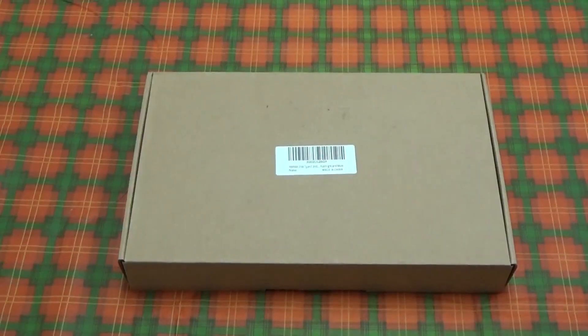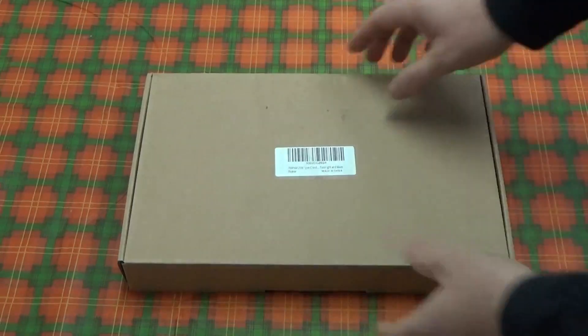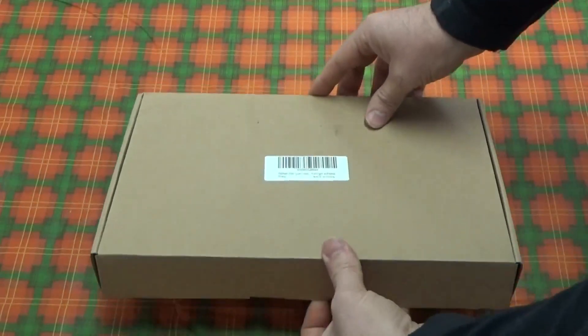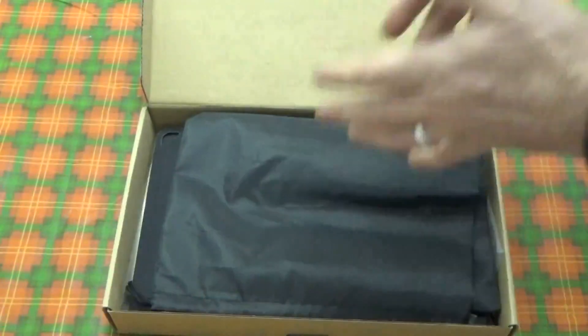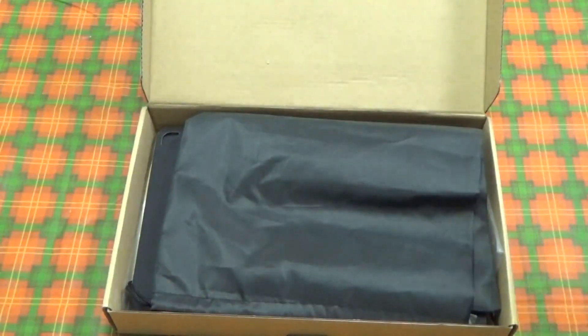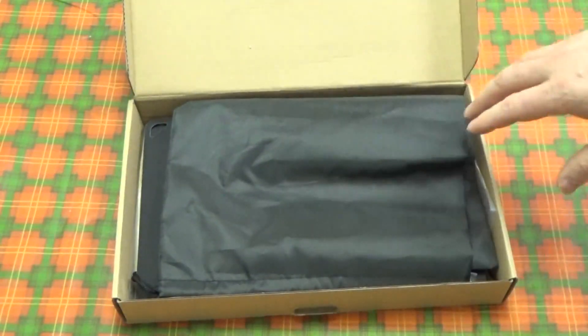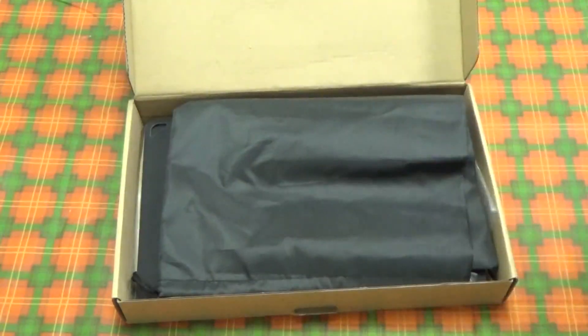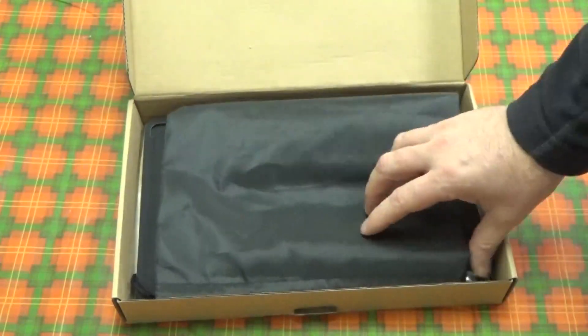Hey everybody, this is Troy from the Do-It-Yourself World and the Off-Grid Project. I have here the PWM PAM folding solar panel, portable USB solar panel, and I'm going to show you what all it comes with. Those of you who saw the intro video and the unboxing and first impressions have seen this already, but for those who haven't seen anything yet, I'm starting over from scratch for y'all.